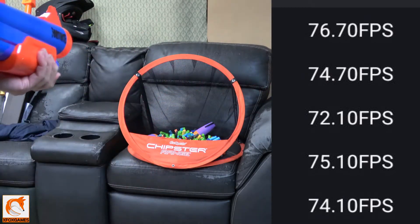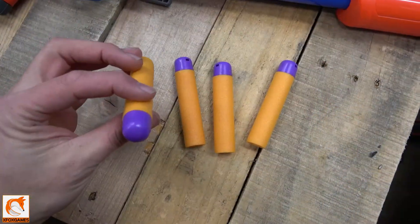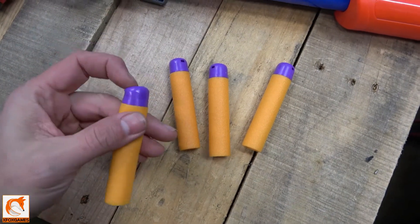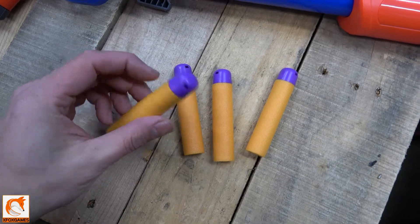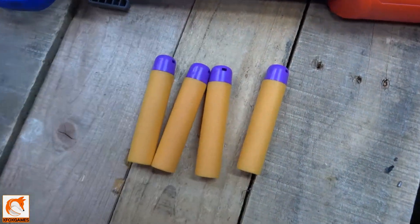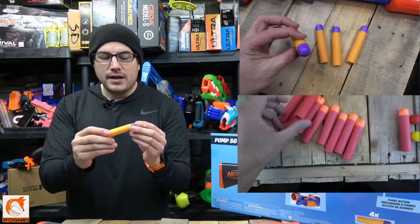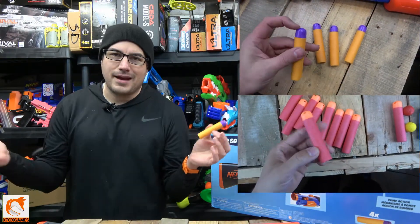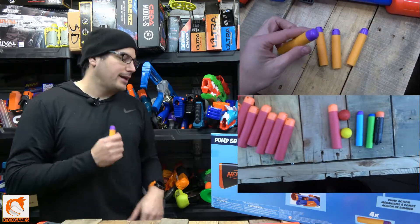It's a single-shot. As for the darts that come with it, it includes four mega darts. Correct me if I'm wrong, but I haven't seen this color combination on any other Nerf blaster that uses mega darts — it's an orange-ish and purple-ish color scheme. I compared them to other mega darts and they are the same dart, just a different color scheme, which I think is cool.